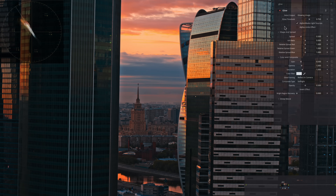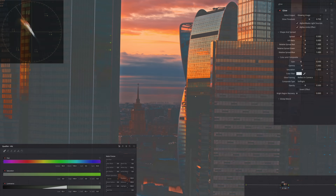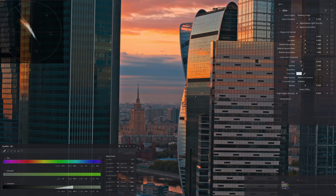What we can do is pretty simple: check 'Alpha Limits Effect' right here, then go into the Qualifier. I can create some softness and start pulling this in — I'll hit Shift+H so you can see what I'm doing — pulling it in to determine what I want to affect. Everything that goes gray will not get selected; it's only going to affect everything else. Let's come out of highlights and see where the effect is being applied, maybe pulling back a little bit.